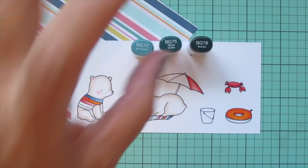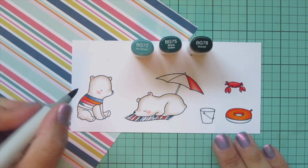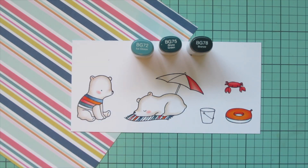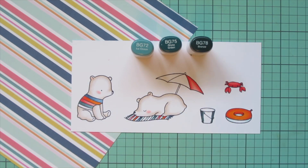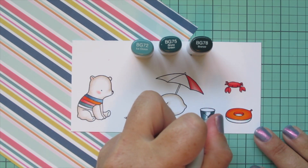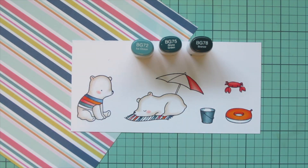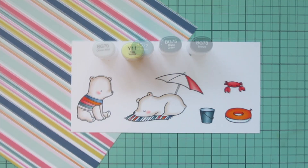Next I wanted to pull out that dusty teal stripe in the pattern paper, so I'm using BG72, BG75, and BG78. I'm going to do the little bear's shirt and two more stripes on that blanket using the BG78 first, blending out with BG75 and finishing with BG72. Then I'm also going to do the sand pail with these shades — adding a little bit of BG78 on both sides to make it look nice and round, blending toward the center with BG75, filling in with BG72, and then adding BG70 for the center because I want to add some sand into that pail in a little bit.